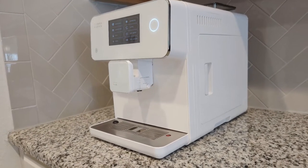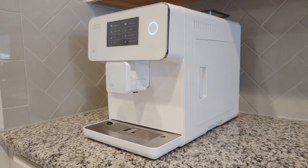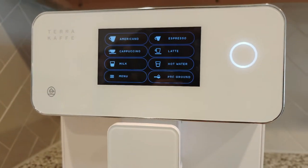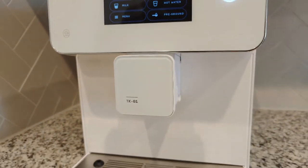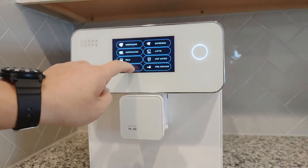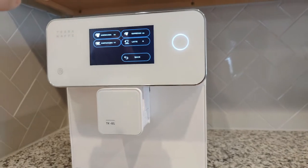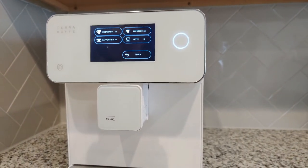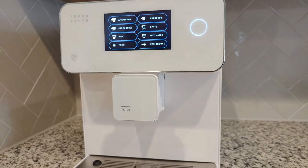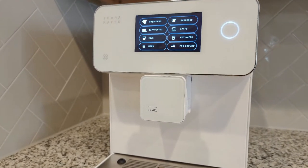Hey YouTube, I'm going to do a review on the TerraCafe TK-01. We've had this for about — it's been over six months. We use it just about every day. Actually, there's a counter on here — Americano: 133 times, Cappuccino: 477 cups, Espresso: 215 cups, Lattes: 85. They also use that counter for warranty purposes. It came with warranty delivery and a pound of really great coffee — a good dark roast from Indonesia.